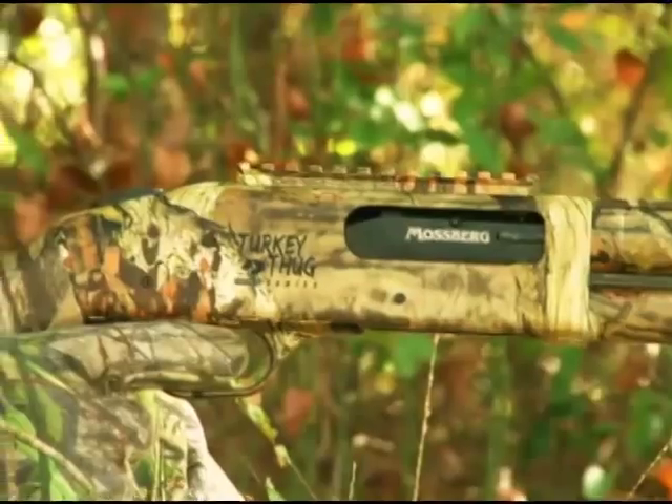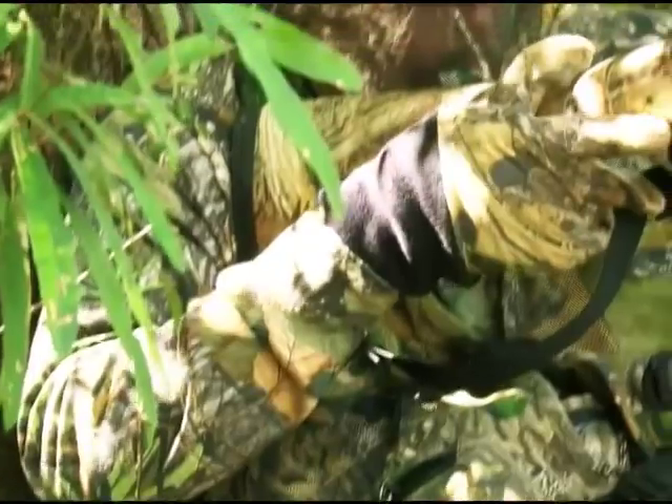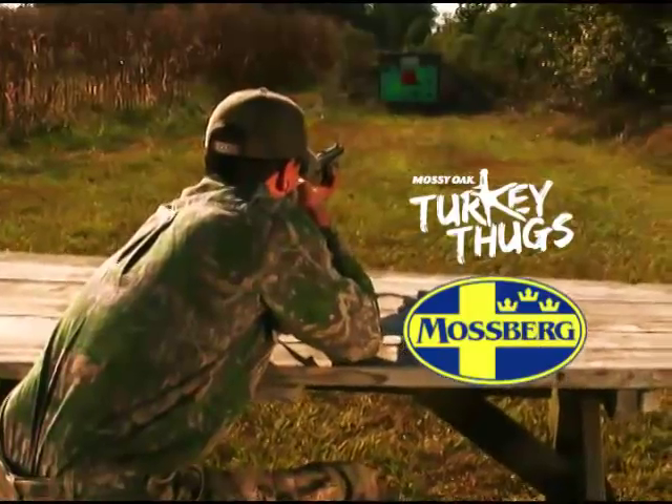Every craftsman has tools they depend on. Introducing the Turkey Thug series from Mossberg.